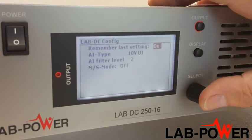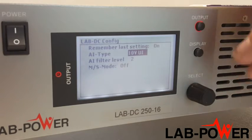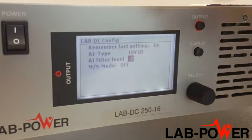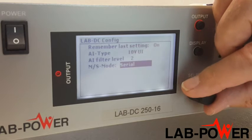The analog input control voltage range is 5 or 10 volts to give full-scale output. There's a filter to smooth out any transients in that control voltage. Finally, master-slave mode enables connection of several units in parallel or series.